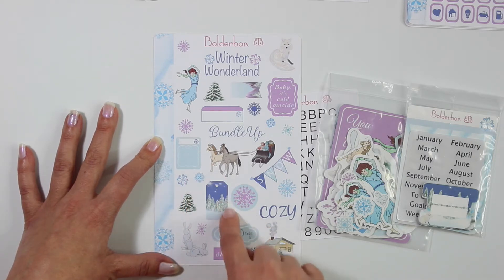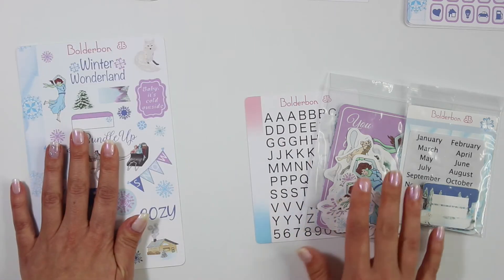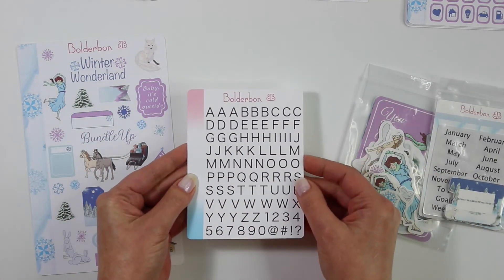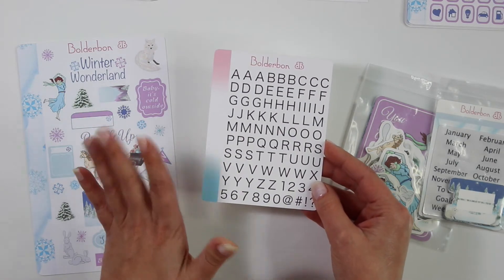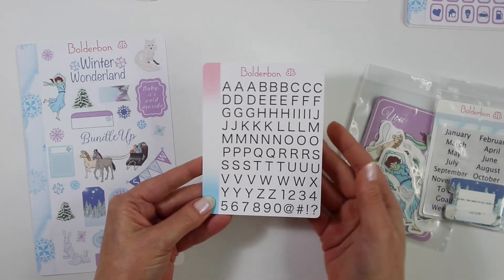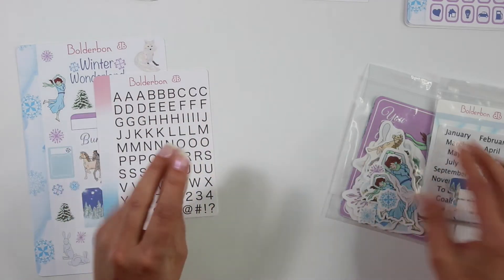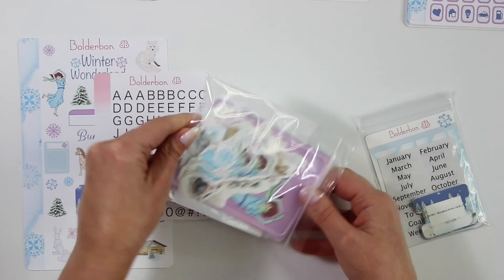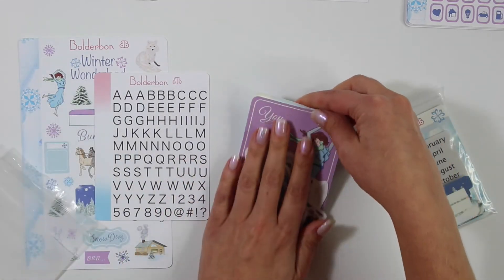And then these fun little stickers, a little gift tag, and just lots of fun goodies. Now it also comes with an alpha sticker sheet. I have been meaning to do an alpha sticker sheet for a long time because I love using alpha stickers, and I'm just so thrilled to have a Boulder Bond alpha sticker now that I can use. So that is part of the craft bundle along with lots of fun ephemera like die cut paper and journaling cards.